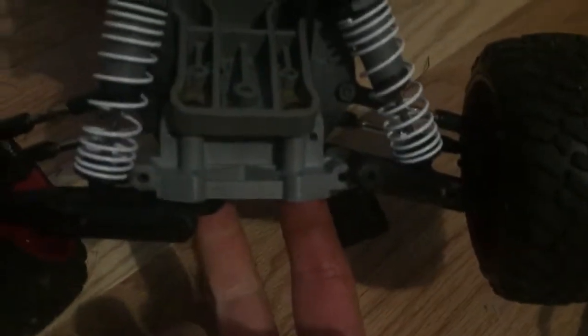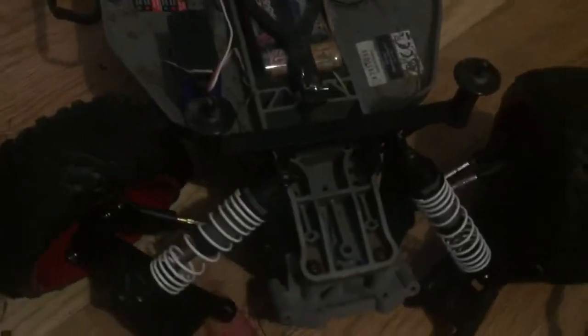I just put the new bulkhead on and it's looking pretty nice. So now I just need to attach this, and the front bumper — I'm pretty much done. Oh, and the tie bar, but that should be pretty easy too.